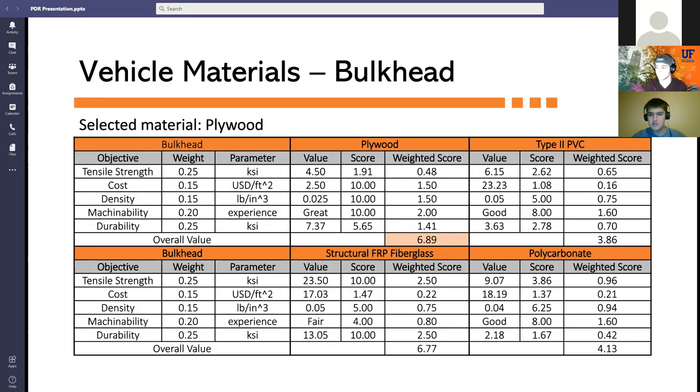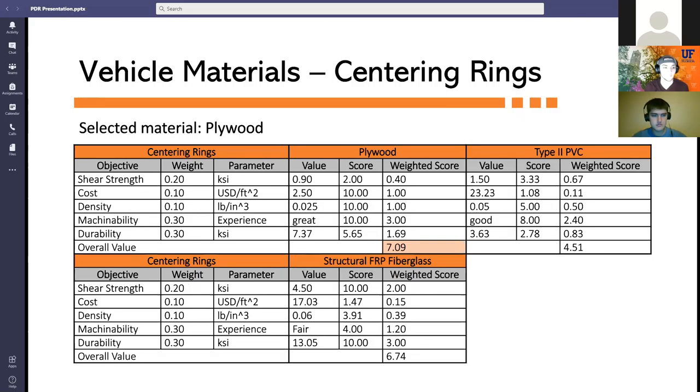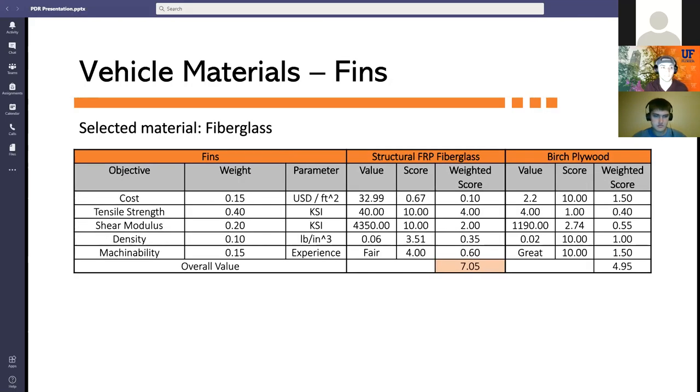Bulkheads were evaluated for tensile strength, cost, density, machinability, and durability — plywood was the leading design with a score of 6.89. Centering rings were evaluated on shear strength, cost, density, machinability, and durability — plywood led with 7.09. Fins were evaluated for cost, tensile strength, shear modulus, density, and machinability — structural FRP fiberglass led with 7.05. Epoxy was evaluated for cost, tensile strength, availability, heat tolerance, and handling time — JB Weld led with a score of 7.97.